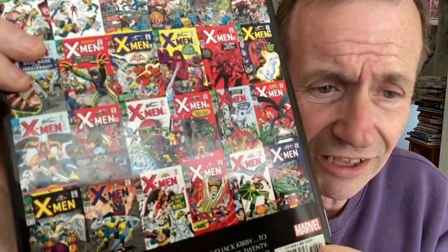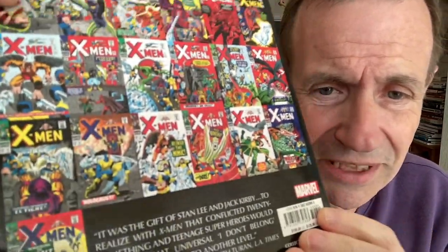I actually haven't checked — I'm certain they're all included. There's some great stories: you've got Khazar, you've got the Sentinels, you've got Unus, you've got the Juggernaut, the Stranger, loads of the Mimic, some of the characters maybe not so well known.